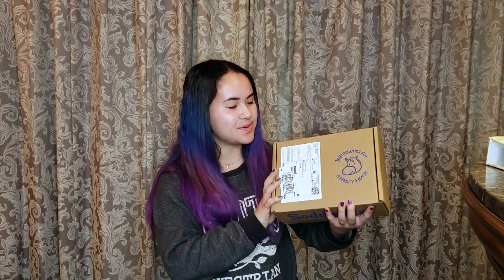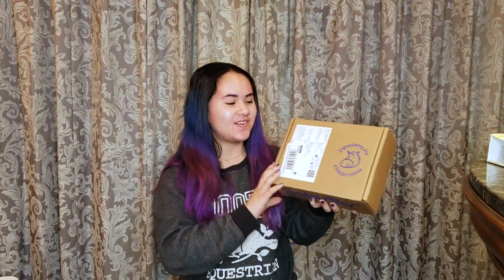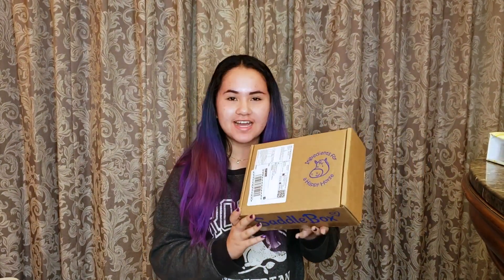Welcome to Casper Cup, the best YouTube channel ever! Today I'm going to be doing a review on Saddle Box. This is a monthly horse subscription box, so let's just get started.